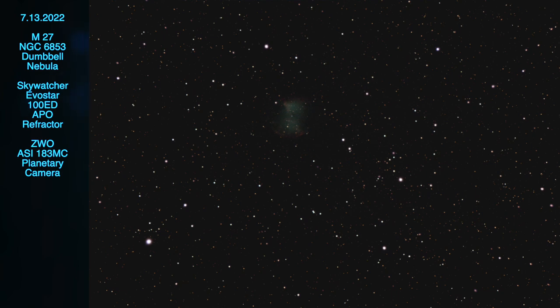I previously imaged the Dumbbell Nebula, or M27, back in June, but I thought this time I'd use a wider field of view, or capture area, so I went for the largest one available. And I thought this turned out pretty good — it shows everything around the Dumbbell Nebula.